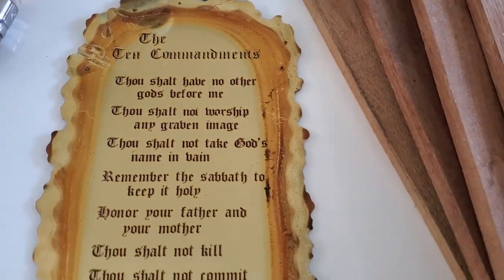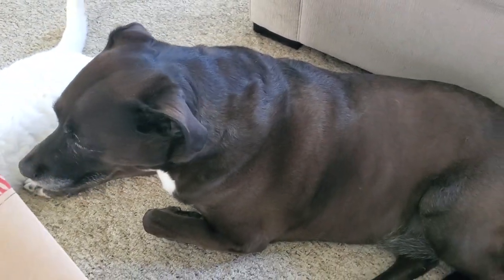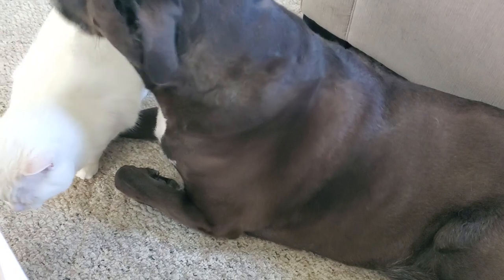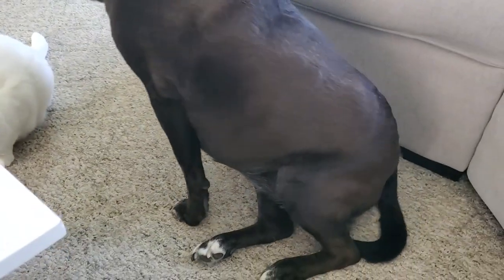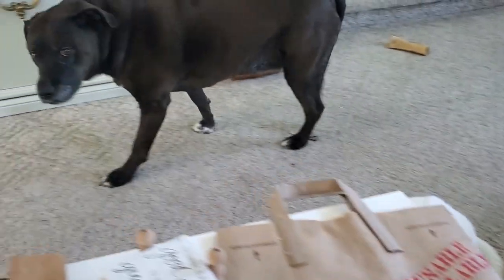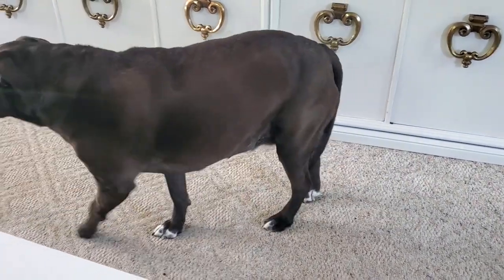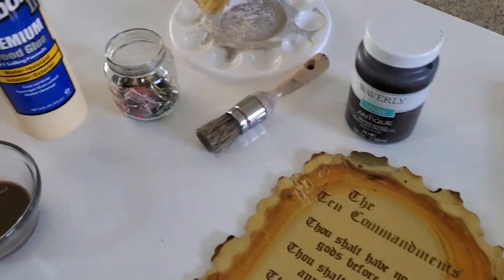I'm actually down in my living room because I wanted to be where my dog was. She's really hurting today — she's got a torn CCL, which is similar to our ACL. She's kind of been depressed, so I wanted to be down here with her. We're still deciding on surgery or some other form of treatment since she is kind of an older girl.